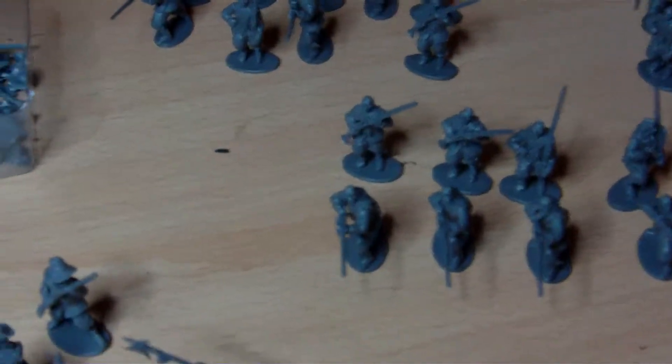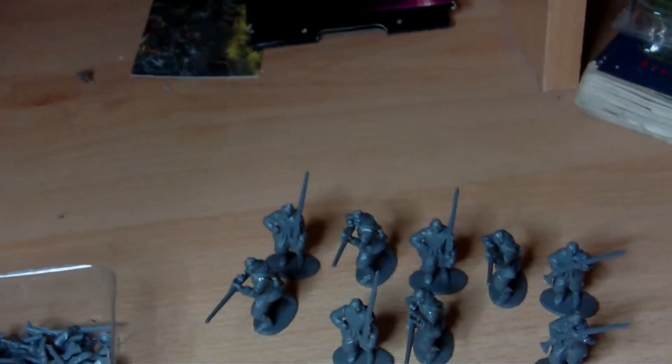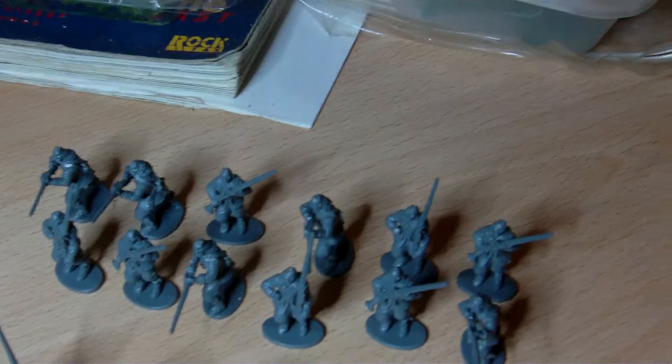Hi guys, just a quick update on my English Civil War Army. As you can see, for the last couple of days I've been really busy putting all the figures together. There's a lot.